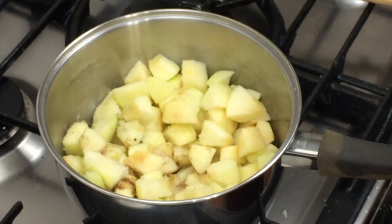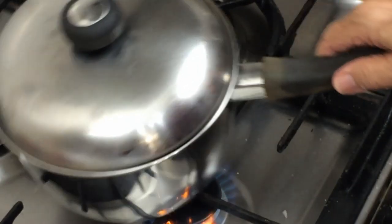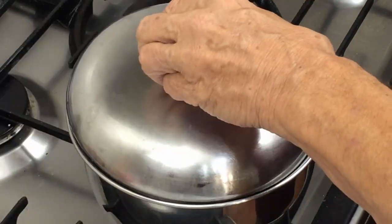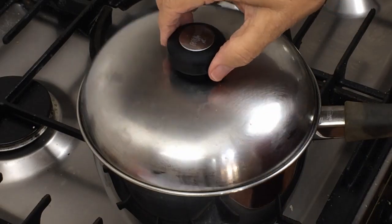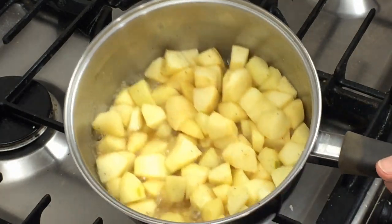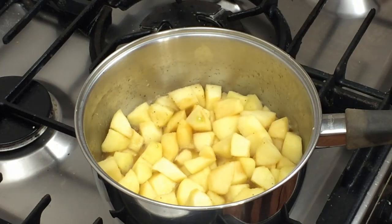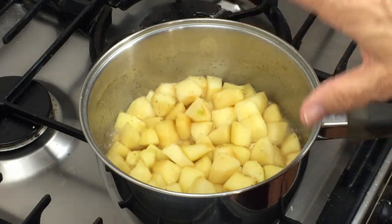We're going to pop the lid on and let that cook gently on a medium-high heat for about five minutes, stirring occasionally. The five minutes are up now, so we'll remove the lid and give them a stir. You can see how much liquid has actually come out of the apples — and remember, we didn't put any liquid in, just that little bit of butter. We're now going to cook this for a further five or six minutes without the lid to reduce some of that juice.